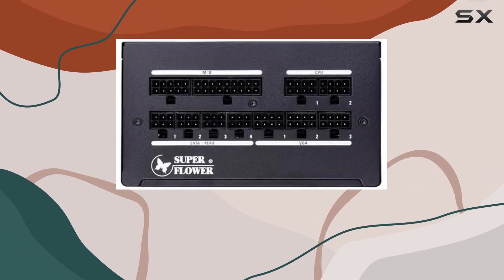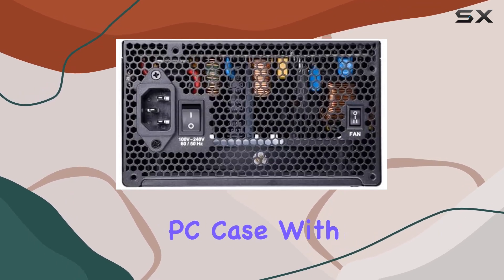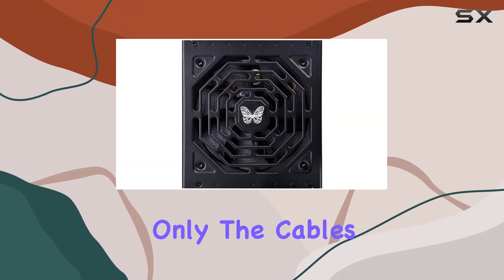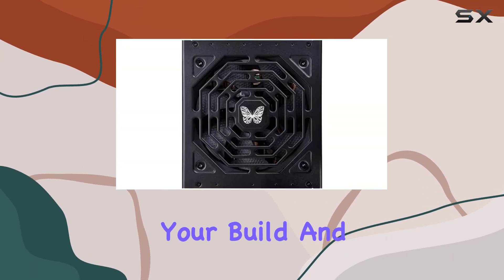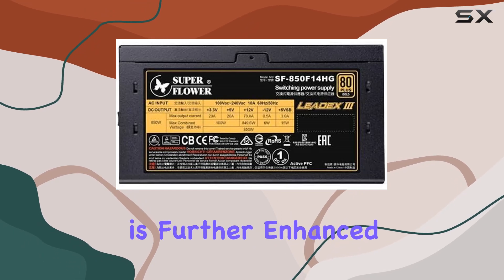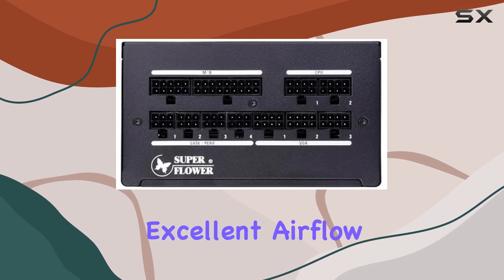The full modular design adds to the convenience of installation and cable management. Say goodbye to tangled cables cluttering your PC case — with the Lead X3 Gold 850W, you can connect only the cables you need, streamlining your build and improving airflow for better cooling efficiency.